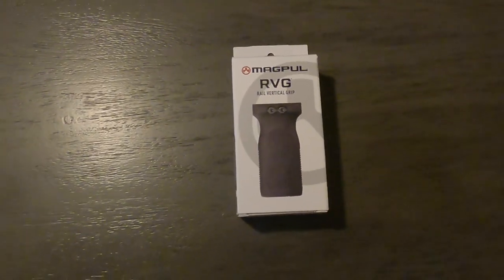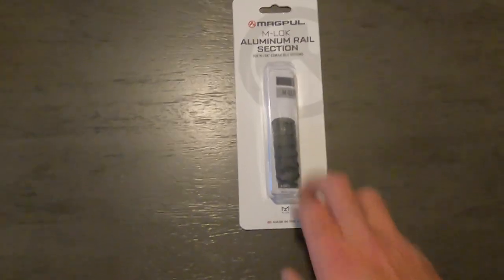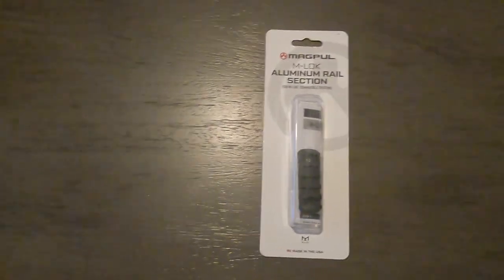This mounts with an M-lock system, so I had to get an adapter, which is right there. I'm going to be mounting all that up onto this.